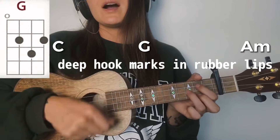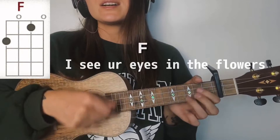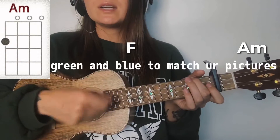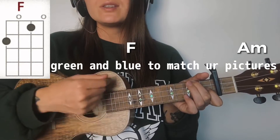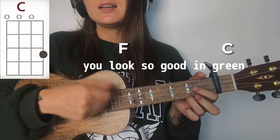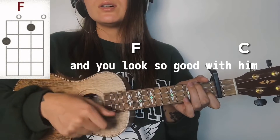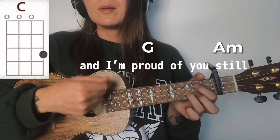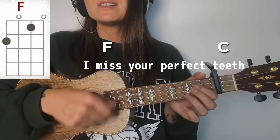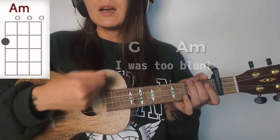Deep hook marks and rubber lips. I see your eyes in the flowers, I'll pick up a bunch for your room. Green and blue to match your picture. You look so good in green, I hope you will. You look so good with him, and I'm proud of you still.